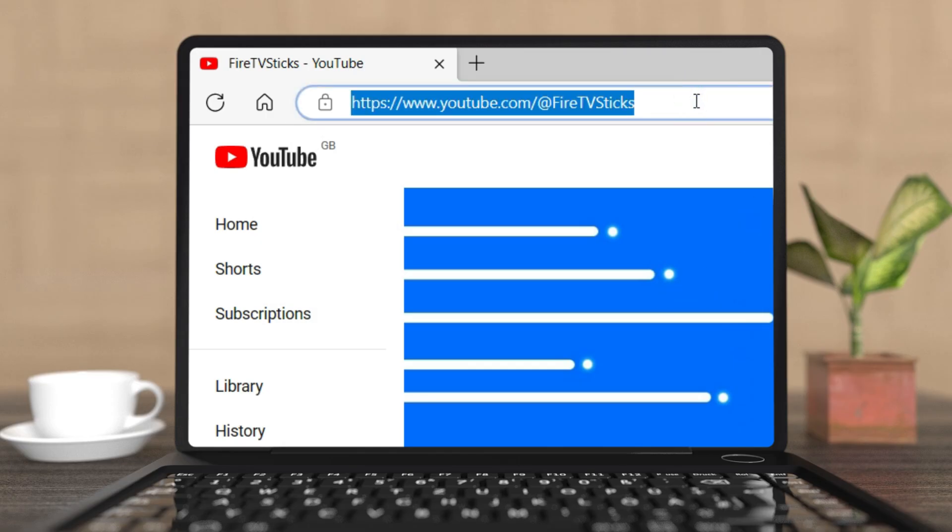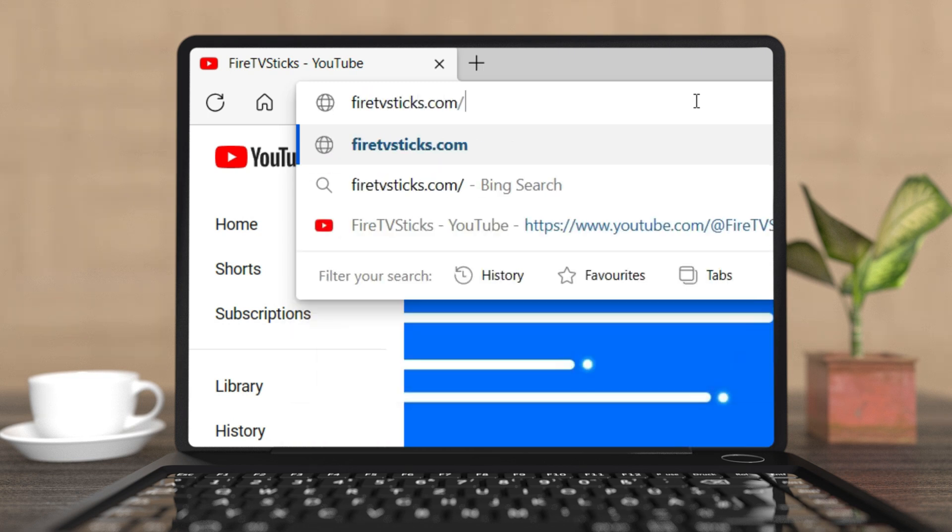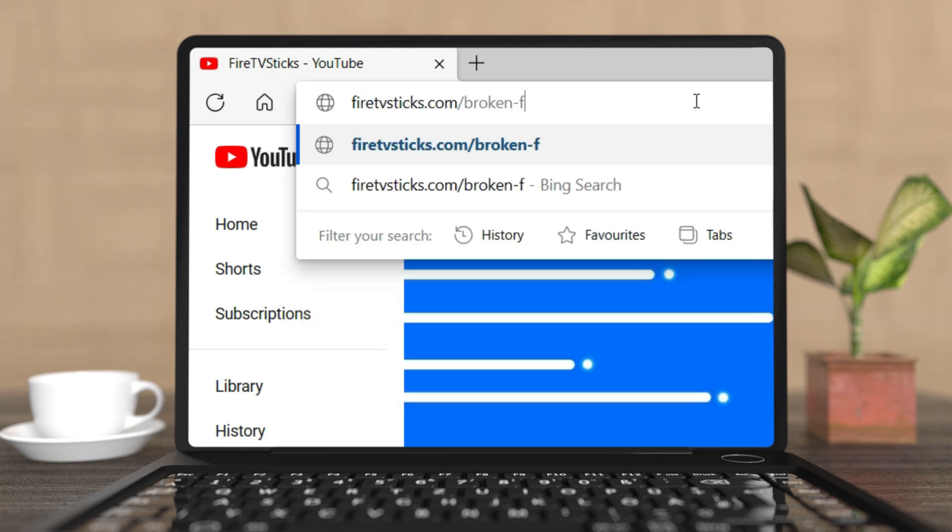For a more detailed breakdown of these steps, check out my website at FireTVSticks.com/broken-firestick-remote.